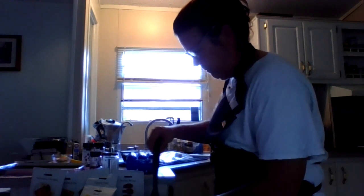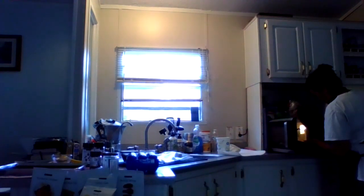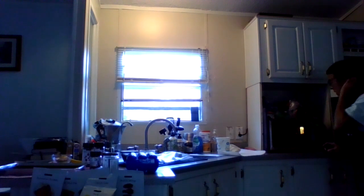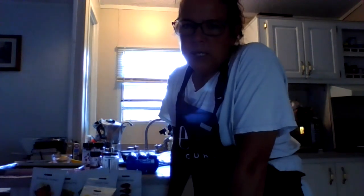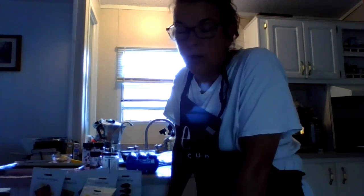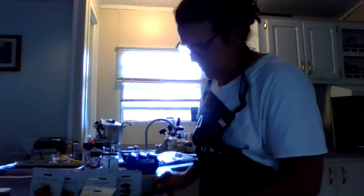Let me check the microwave. We're going to go another two minutes. When you cook your fast meal, it all depends on your microwave on how long it cooks. My microwave only goes to 900 watts, but a lot of them go to a thousand, so you kind of learn your microwave on whether you need to cook longer or less.